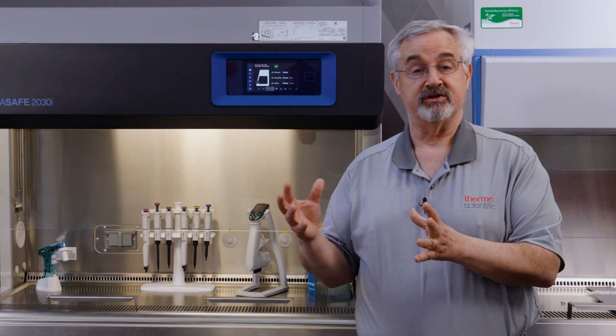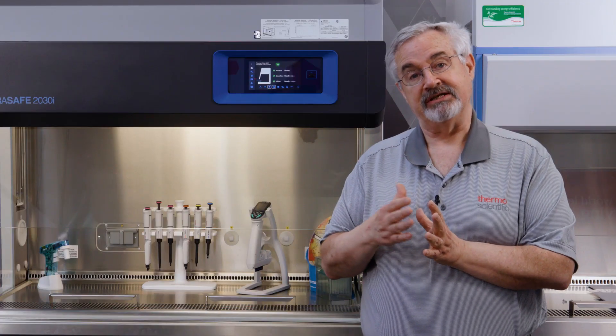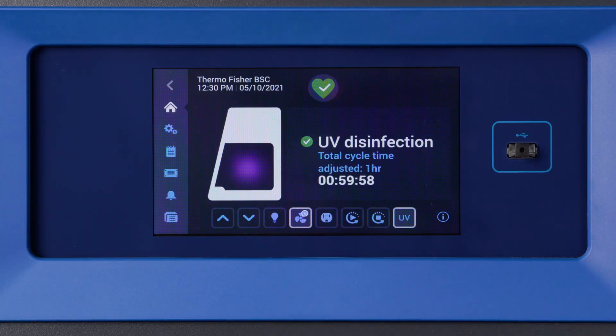The last containment feature I want to talk about is UV Plus. The germicidal effect of UV is a function of two things: the time of exposure and the intensity of exposure. Over the life of the UV bulb, the intensity actually decreases by 20%. Up to now, users have had to adjust the time themselves or set up an initial frequency assuming the loss. But with this cabinet, it will track the age of the bulb and automatically adjust the exposure time to maintain the same exposure dose as part of your disinfection cycle.